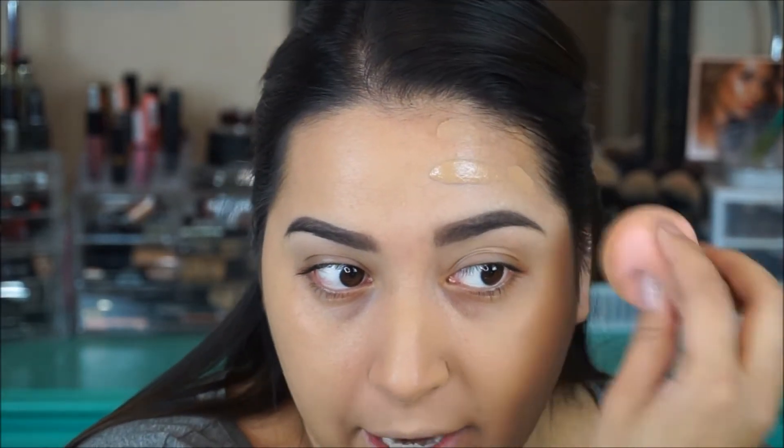It's interesting because sometimes foundations wear differently depending on how you apply them. Right off the bat I feel like I'm getting more coverage with the beauty sponge than I did with the brush — like a lot more. Make sure when you're trying out foundations you try it with a couple different things before you really judge, because I felt like the coverage wasn't that much on the brush side but holy crap the beauty sponge gave a lot more coverage. I would suggest trying it with a sponge because that really covered a lot.